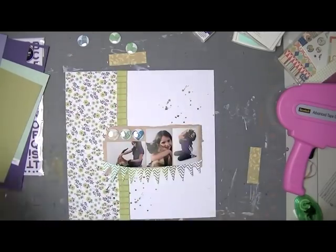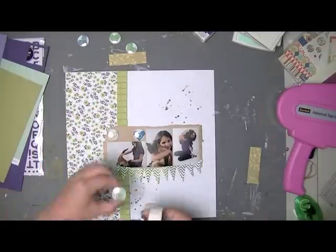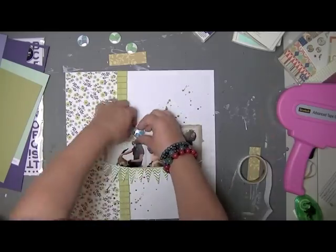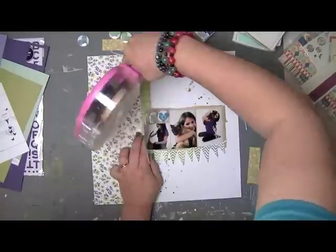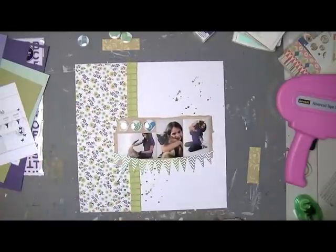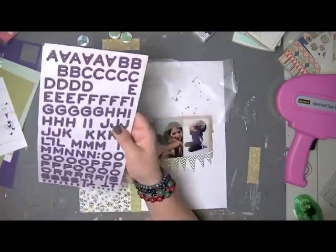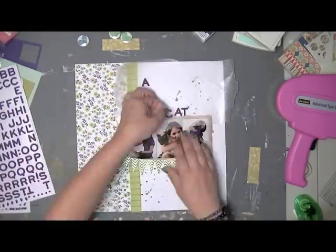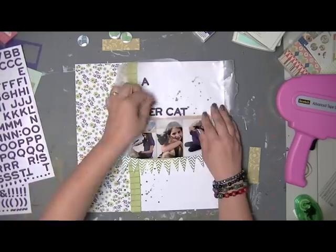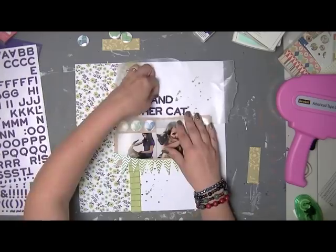Notice that I am doing zero outlining on this layout — I almost always outline, so I kind of challenged myself to do something a little different: a layout without any outlining. I really like how this looks without it. I think it looks very natural and all the elements kind of stand for themselves. It really suits this layout in particular.